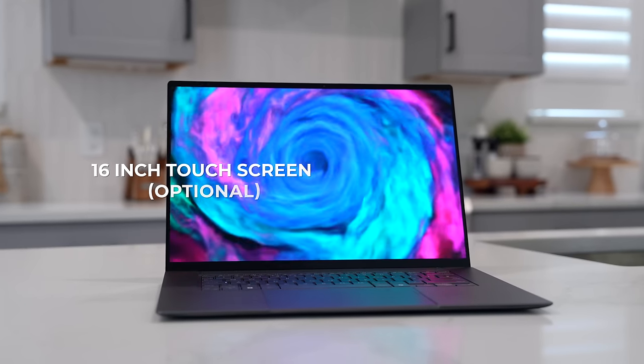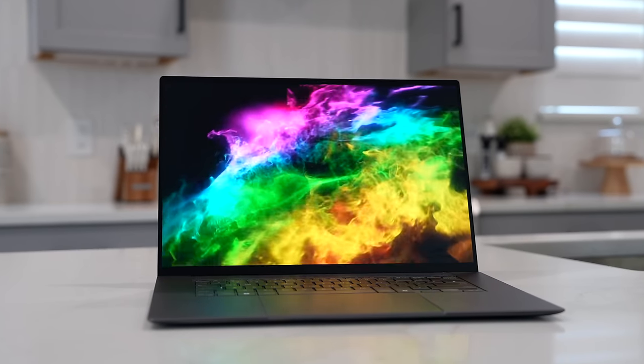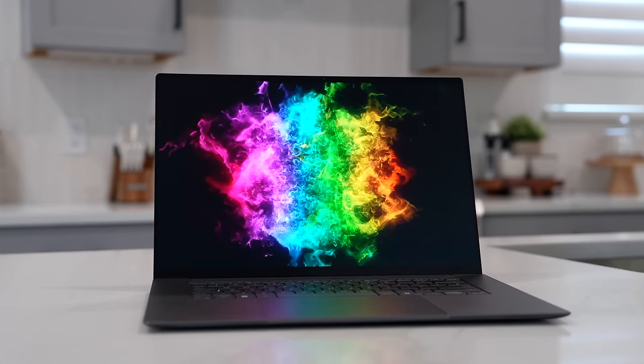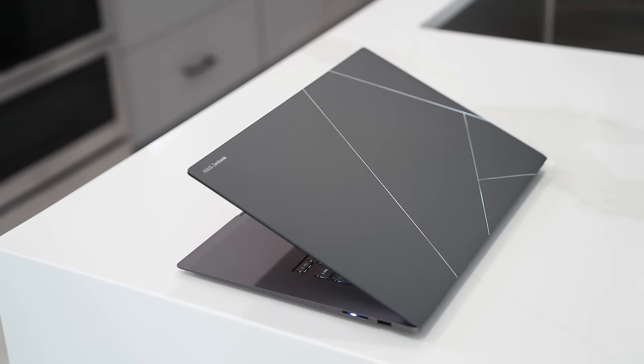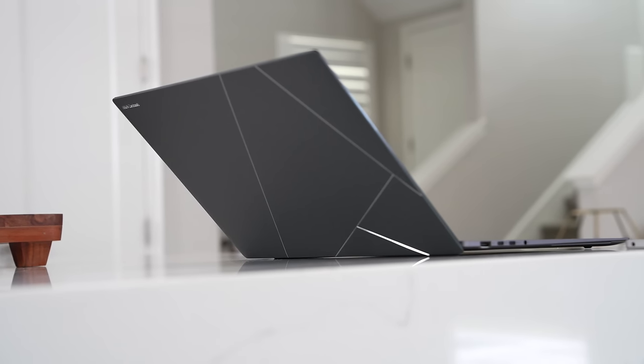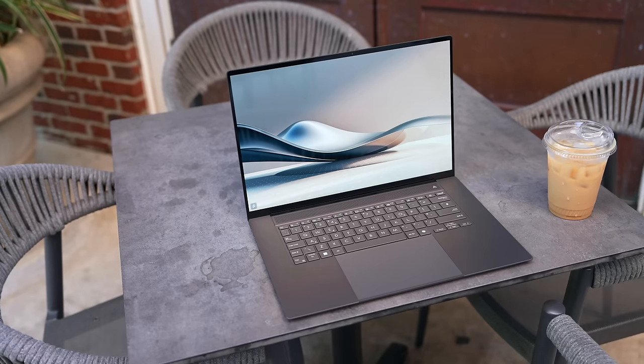Pair this with the display — it's a 16-inch touchscreen 3K 120Hz display. Very vivid, sharp, looks really good. I like the way the display handles, and the overall design of the laptop: you can see it hinges down, kind of lifting the laptop up when placed on a table. It just looks really nice. I think ASUS does a good job there.